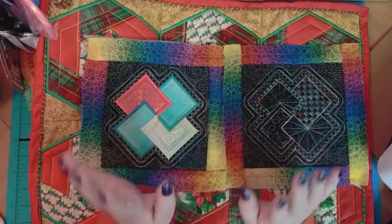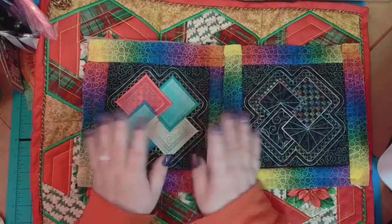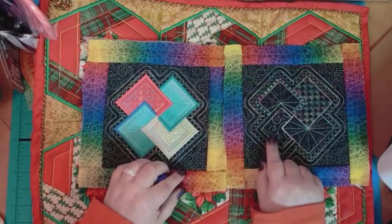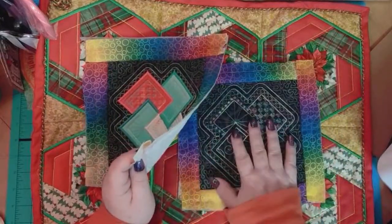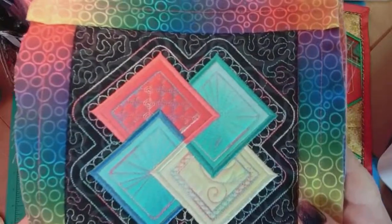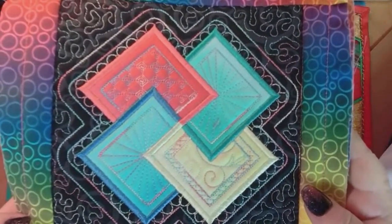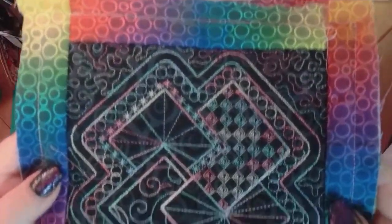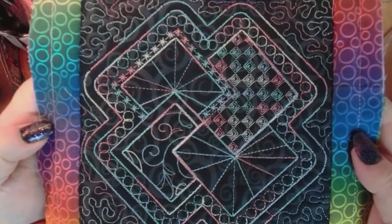All of the quilting is in variegated thread — you can kind of see it — and all of these squares' outlines are the colors that make up the variegated thread, so it all matches. I was digging through my stash and found this and thought that is perfect. This block is easy to do, there are only four little appliques and the rest is stitching. You have to change colors a couple times but you can do whatever you want. Start digging out your variegated thread and pick up your best ones because it looks gorgeous.